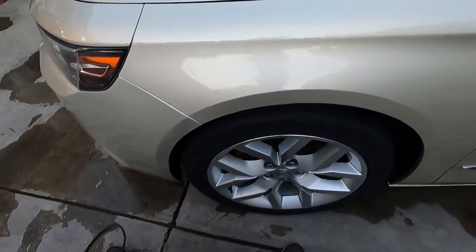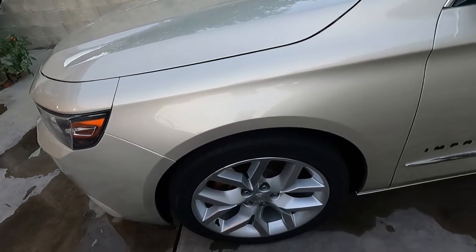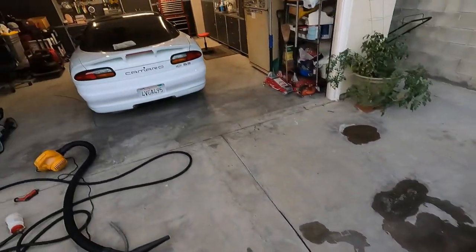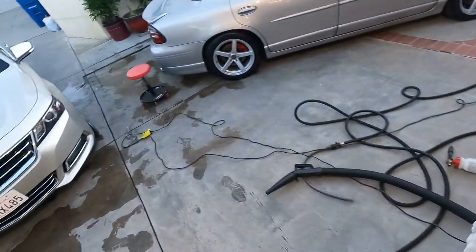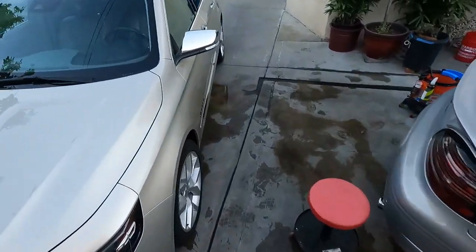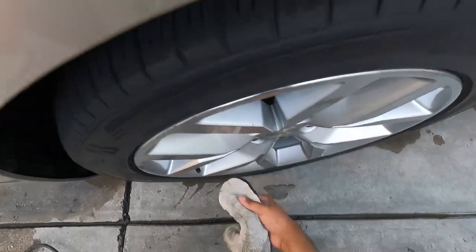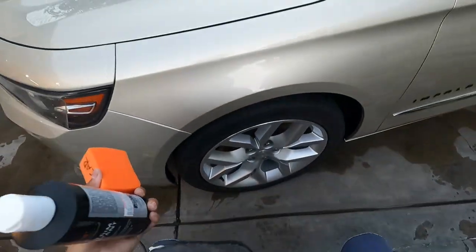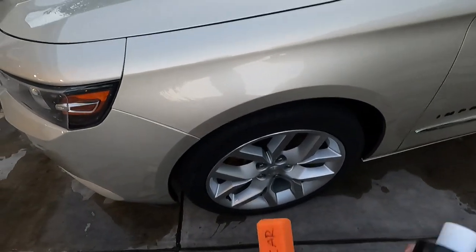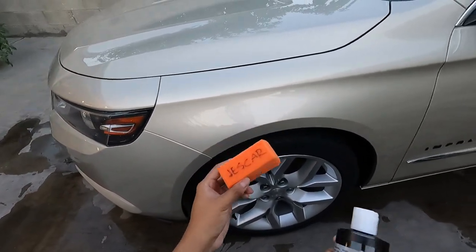Tires were cleaned with Adam's tire and rubber cleaner and then dried. Let me grab this tire wheel towel before I get started because there is water in the tread here. I'm going to shake this up. I'm using a Tough Shine applicator — Jeskar right on the side.